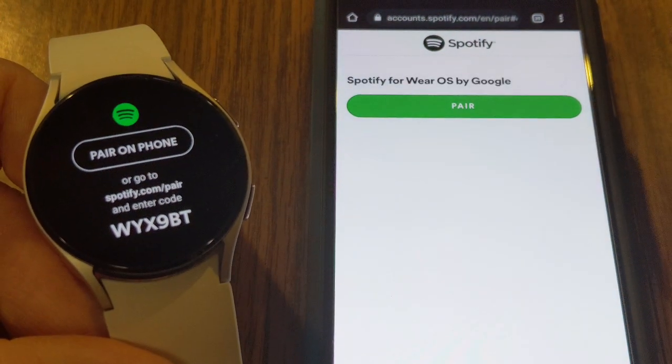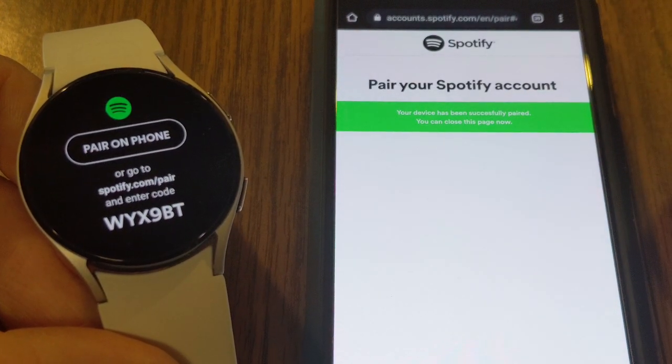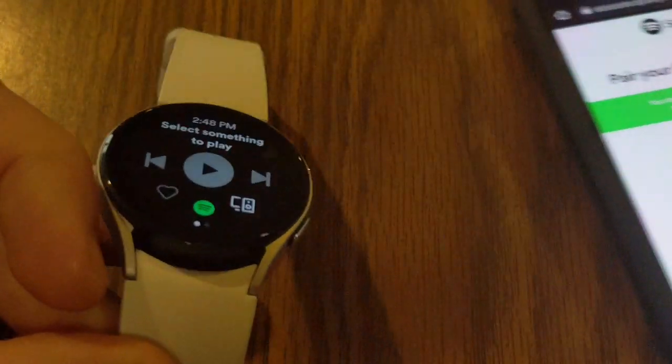I've entered that code, and it says 'Pair' so I'm going to go ahead and tap that. It says 'Your device has been successfully paired and you can close this page,' and now I can see on my watch I've got all my Spotify controls.